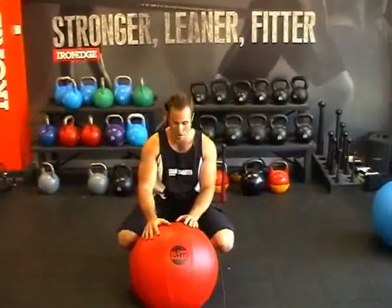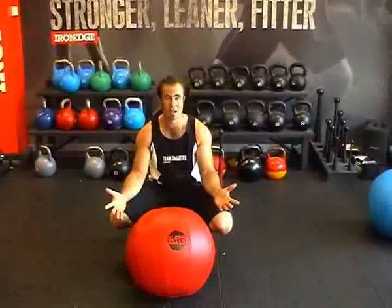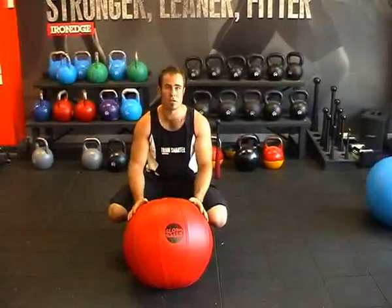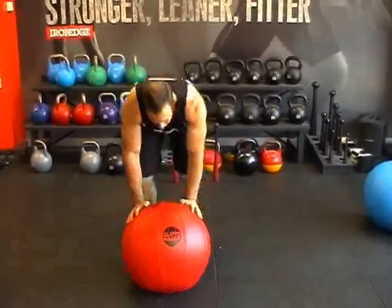It's full of water like the aqua bag, so it gives you that unstable nature, but it's also round and hard to pick up. So it mimics every single movement you could possibly do with a stone, like your stone lifts, your carries, your shouldering drills, your power cleans — anything you could possibly want in the strongman lifts.